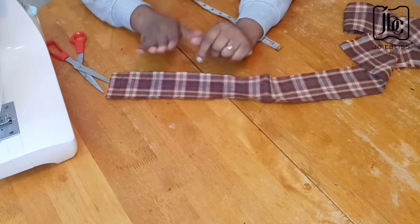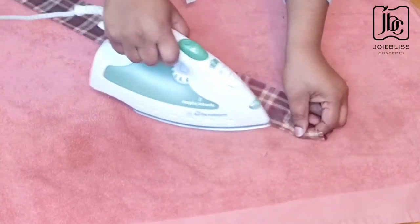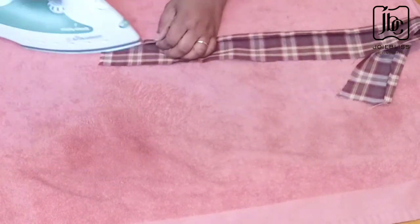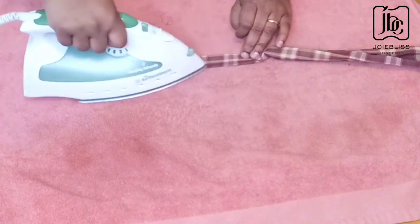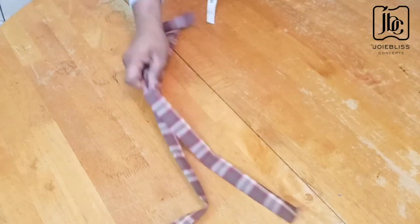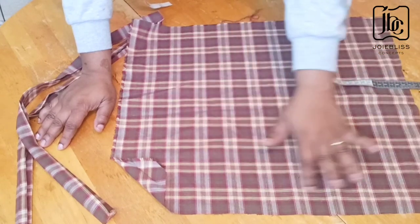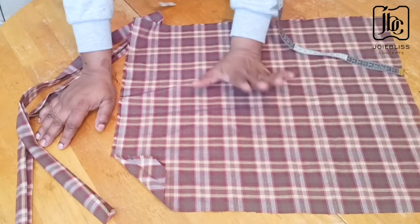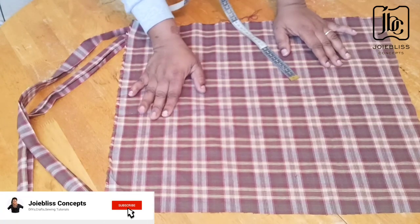I'm going to iron the strips flat again. So this is for the neck and this is for the waist. This remaining leftover piece won't be enough for a cap, so maybe in a separate video I'll show you how to do the cap. I'll use this leftover piece for pockets instead — I want my apron to have pockets. It's definitely not enough to make a cap, so I'm changing it to pockets, not cap.